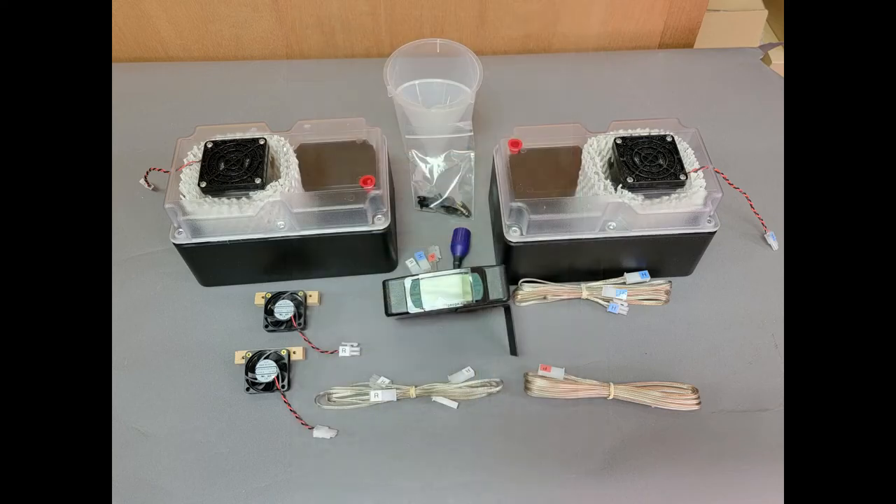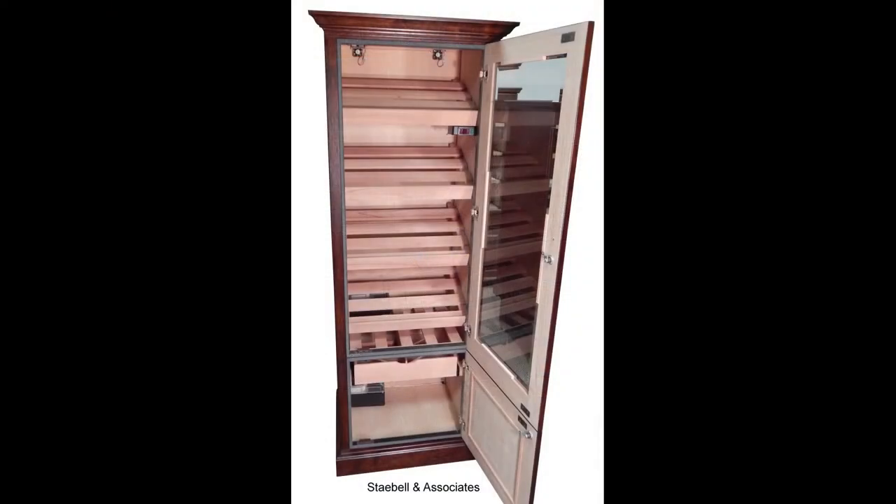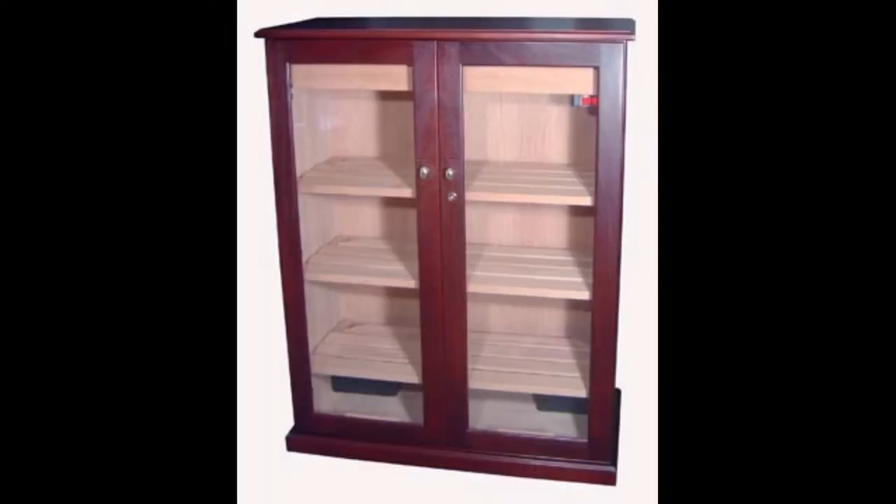The twin variation of the Set and Forget with 1.5 quart humidifier system is used for cabinets with 10 to 30 or more cubic feet of space. This can be either tall and narrow or wide and thin, as seen in these two examples. The twin system gives you the variation you need to set your points of humidification where they will be optimal within these types of spaces.